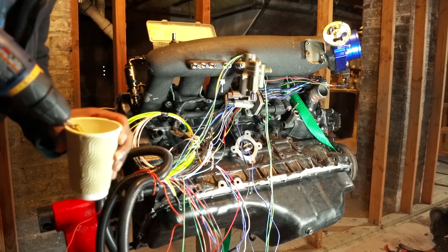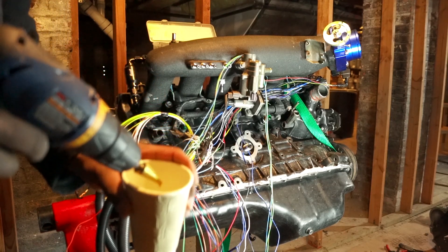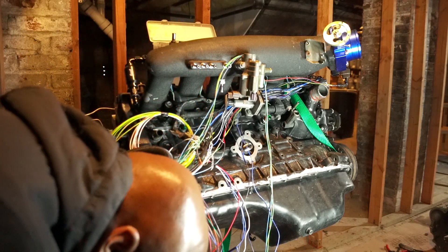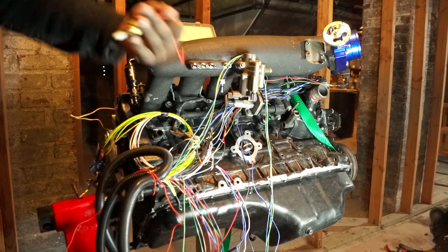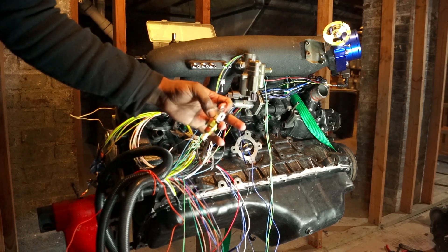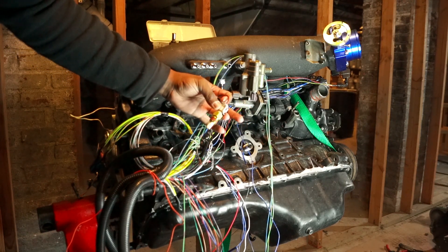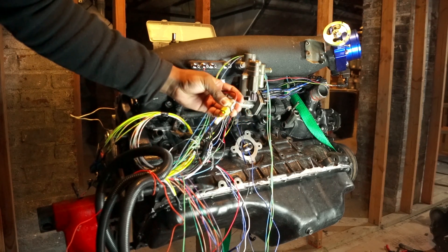Welcome back to car stuff. Today I am going to be putting in my intake air temperature sensor. It's a GM style open element intake air temperature sensor — the camera will zoom in on this.